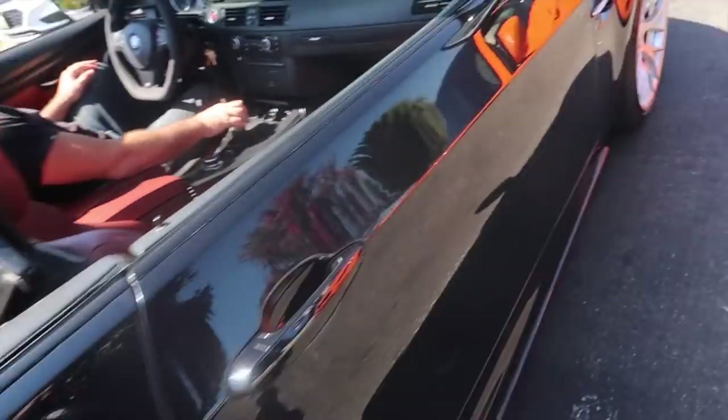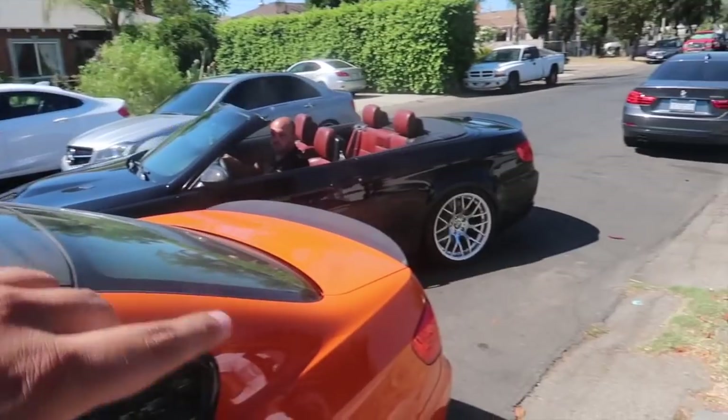Park right here — let me go forward and you can park behind me. We also got a C63 507 Edition, and Arius is here too.